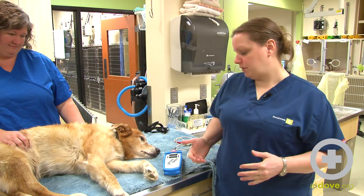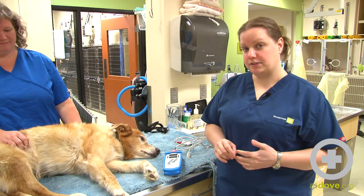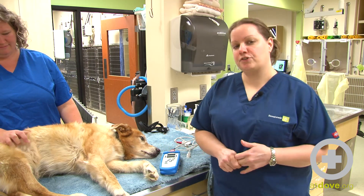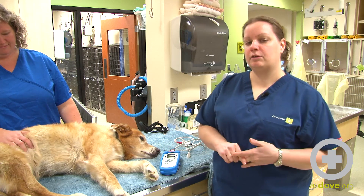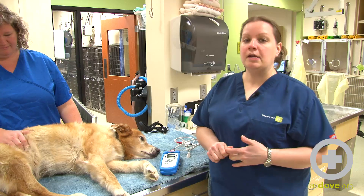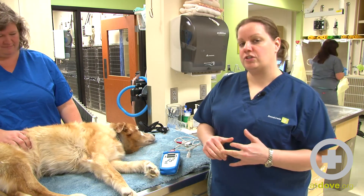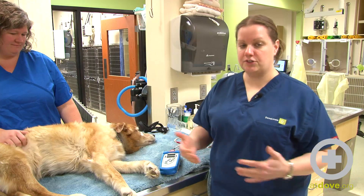Hi, I'm Megan. Today we're going to perform a Pulse Ox on this dog. This is our Pulse Ox machine, and what it's actually measuring is the percentage of hemoglobin that is saturated with oxygen. So it can give you an idea of how well your patient is able to deliver oxygen.